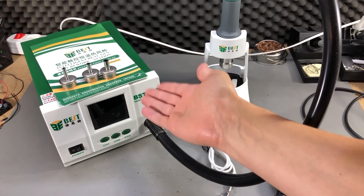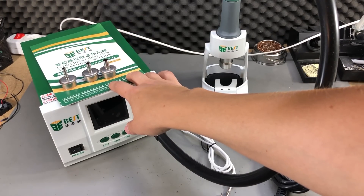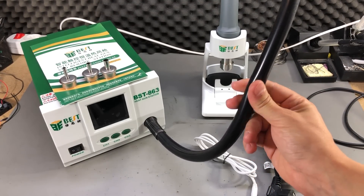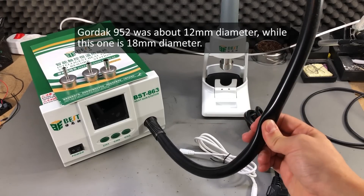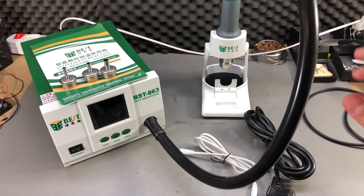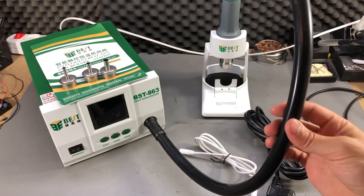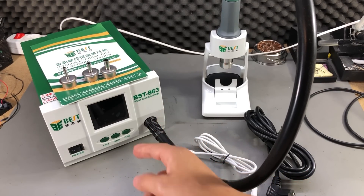This is a pretty big box for what you get inside, but it's well protected by foam. Inside the box we have the station, a really nice heavy stand for the tool piece, a total of 3 nozzles, a grounding strap and a power cord. The first thing I notice is this hose, which is pretty thick — certainly thicker than what I had on my old Gordak station — but it seems to be a rather soft material so it should be easy to work with. The hose output is on the right side of the station.